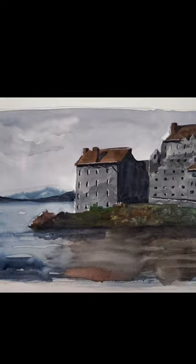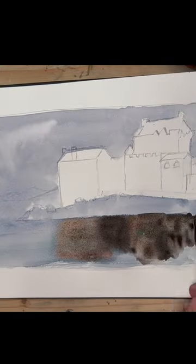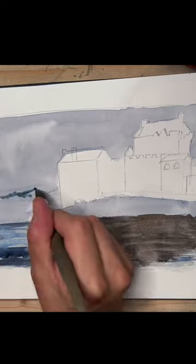From ugly to beautiful watercolor castle. Begin with a rough sketch and embrace the imperfections. Apply dull, gloomy colors to make the castle look ugly intentionally.